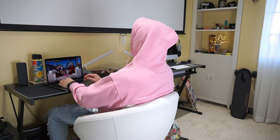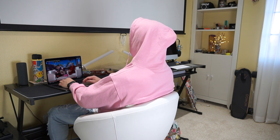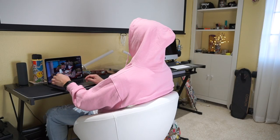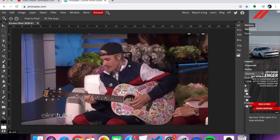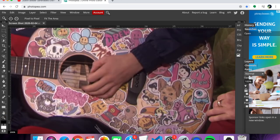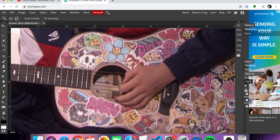Alright guys, we're going to take a closer look and see what we're working with here. I'm going to pause it around here, take a screenshot, then go into our photo editor, get the magnifying glass, and zoom into this area right here.